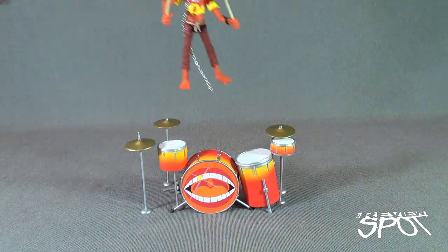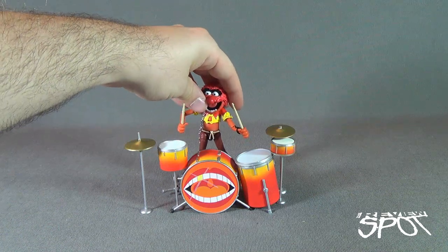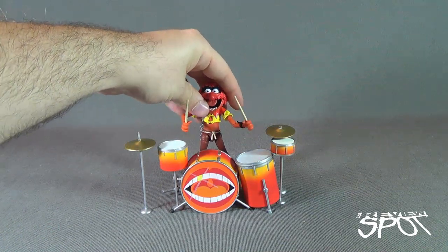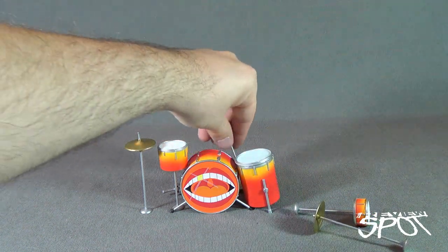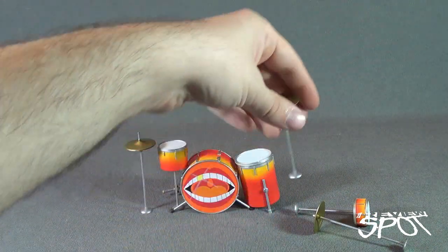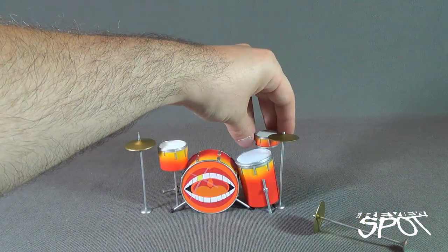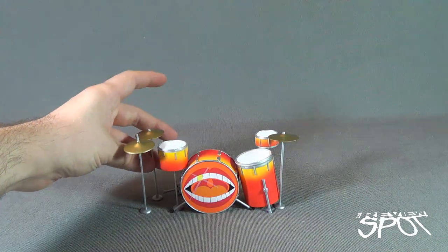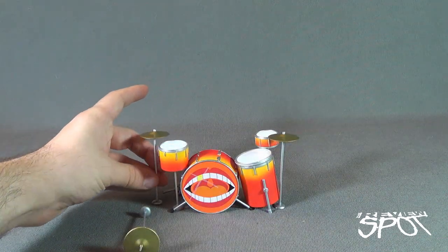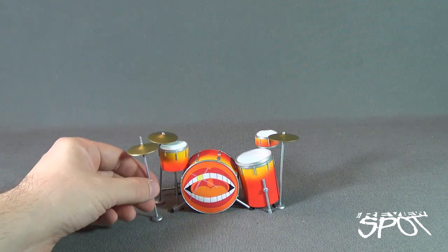It's such a great figure. I really like how Animal turned out. Eventually, I hope Diamond Select continues releasing not only the main characters — I don't think we even have a Miss Piggy yet — but when we do get the main characters, I hope they also go back and look at the band members. I'd like to get a full band going. That would be awesome.